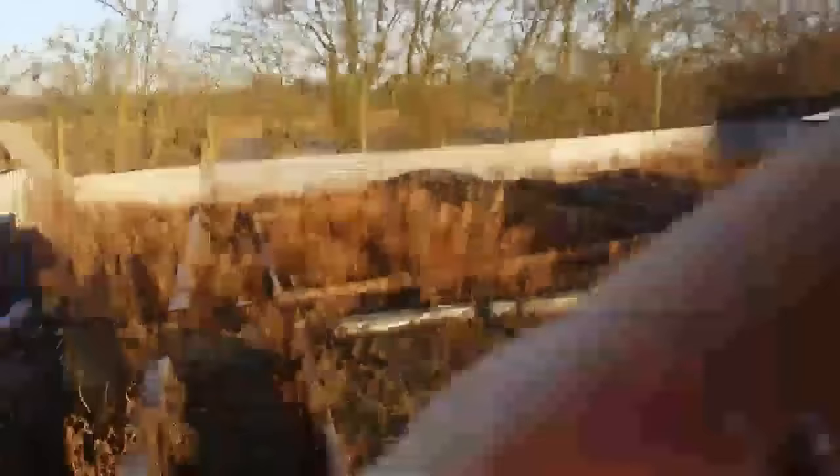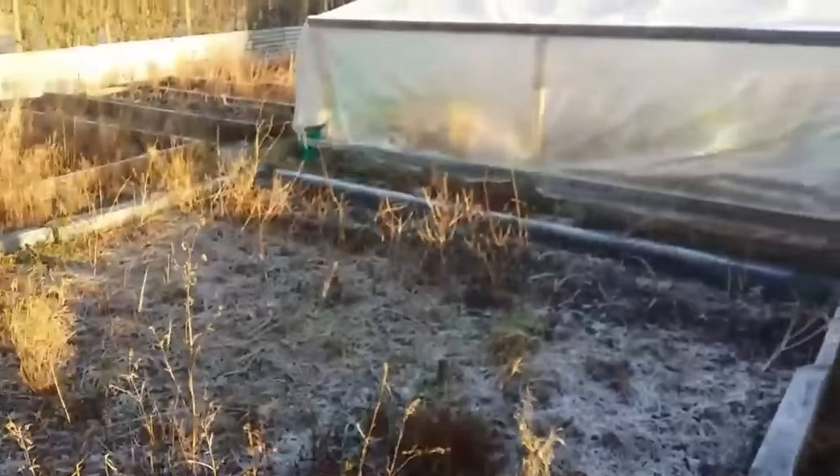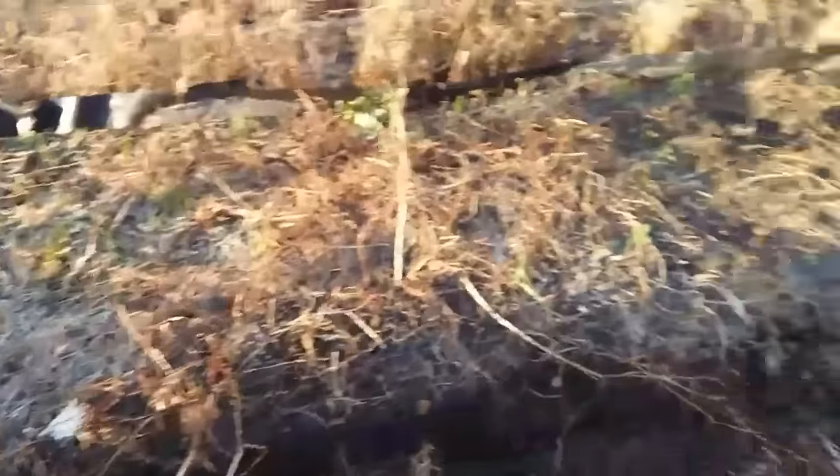Thanks for watching - I'll show you an update later on of what's gone on. Well, about 20 minutes in, I'm getting a load of timbers out. I've started on this bed.